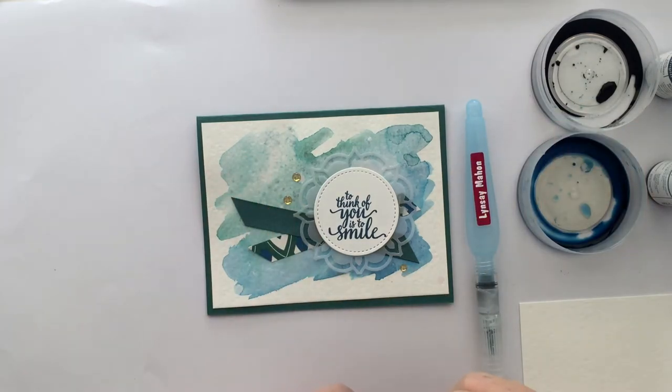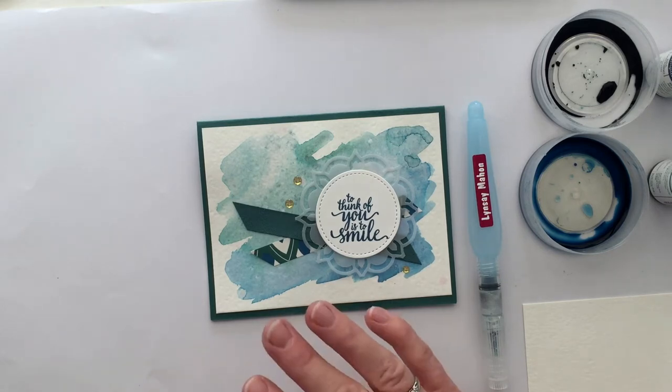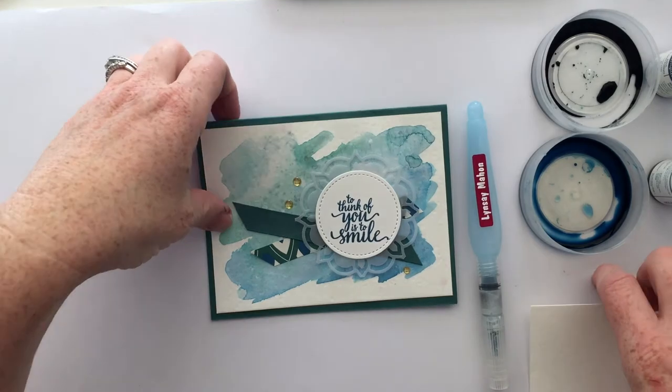I'm Lindsay from Cloud9Stampers.com and today I have a really fun background to share with you guys. It's the background that's on this card. This card was designed by Stampin' Up! and I just adjusted the background to do this really cool technique using watercolor and alcohol. So let me show you how it is done.